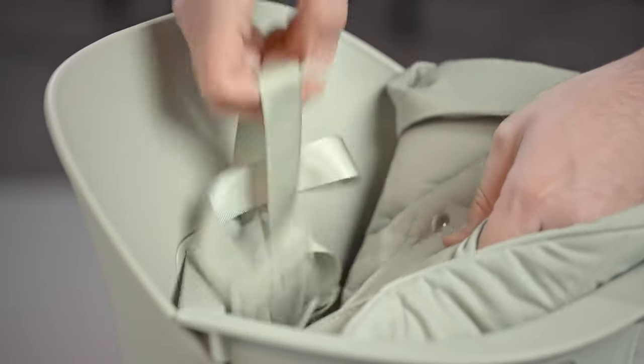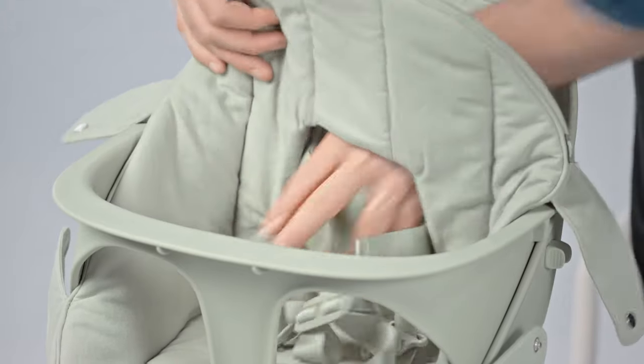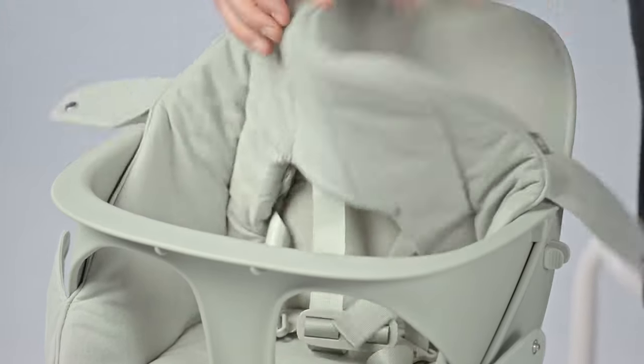To put your cushion on, we're going to start by feeding through the straps. Make sure the left and right snaps go in between each strap and the middle plastic connector goes over the top strap.